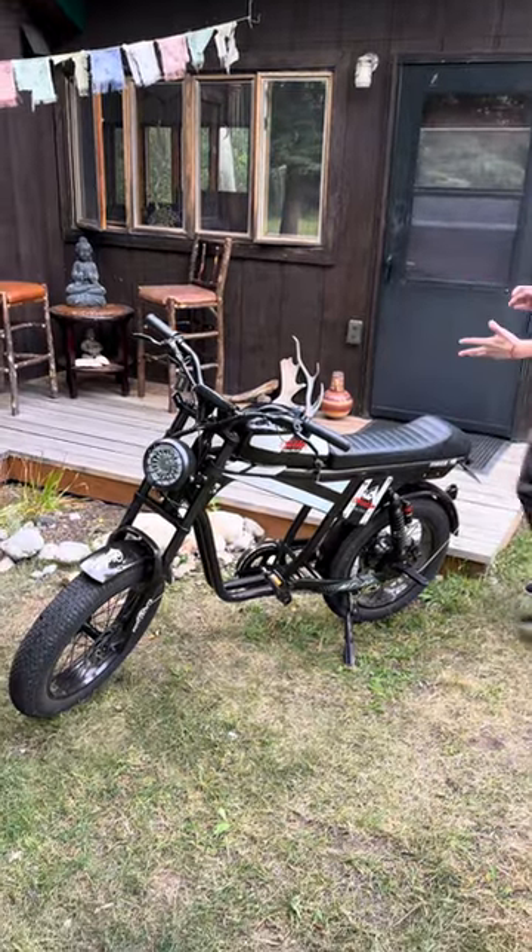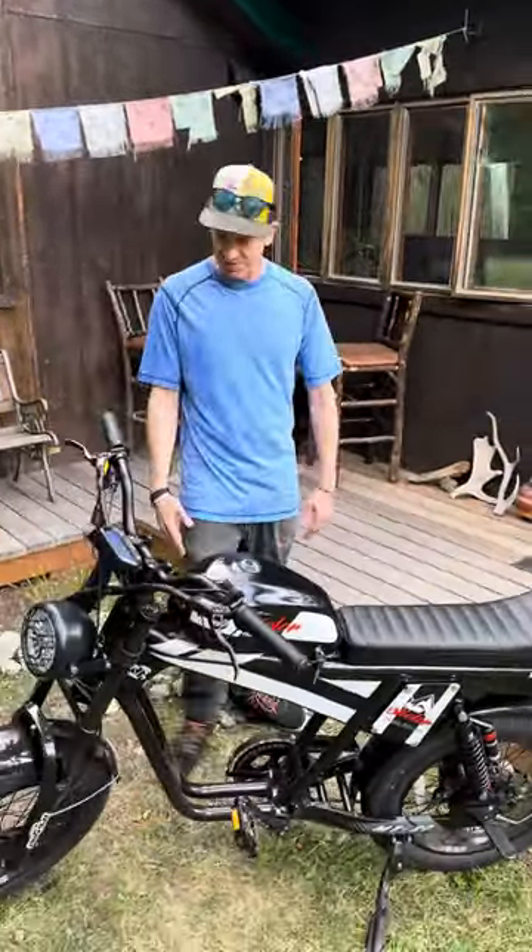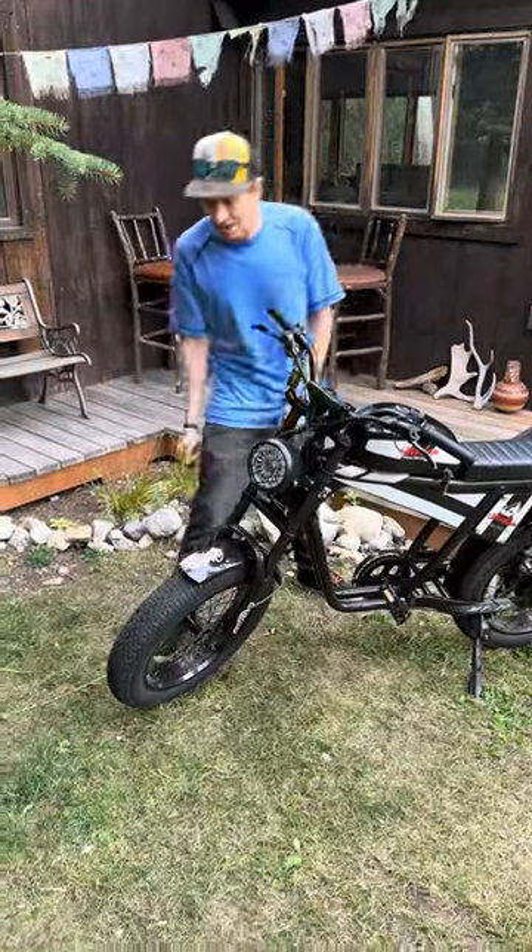Again, 150-mile range, total capacity of about 440 pounds. The bike weighs 98 pounds, so it's not the lightest e-bike, but with that you've got a lot of power and a lot of technology.